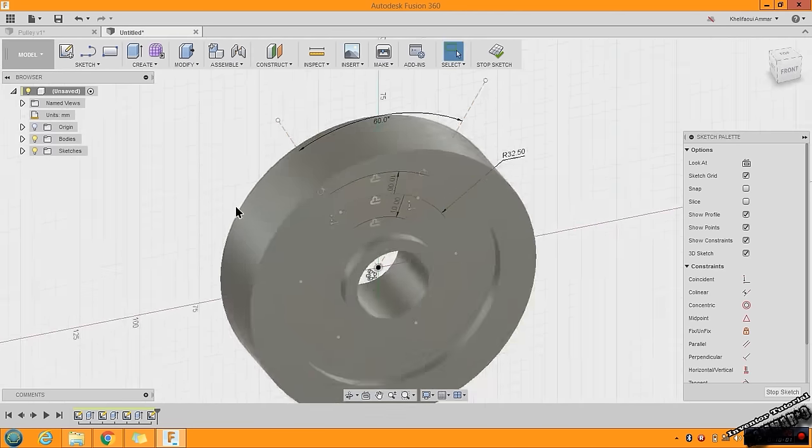Now go to Fillet — you can find it here or press F on your keyboard. Use 5 millimeters, starting with this edge. Put 5 here and use Ctrl to select the other edges. When you finish, click OK. Press F again to select more edges, put 5, choose this edge, then hold Ctrl and select all the remaining edges. When you finish, click OK.